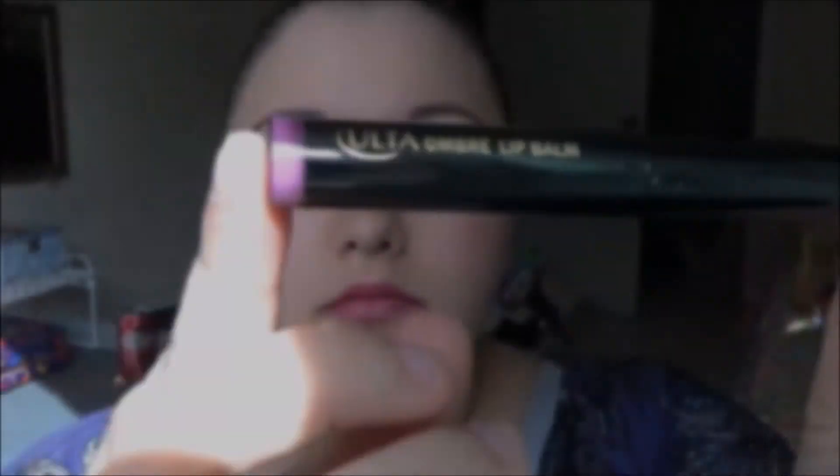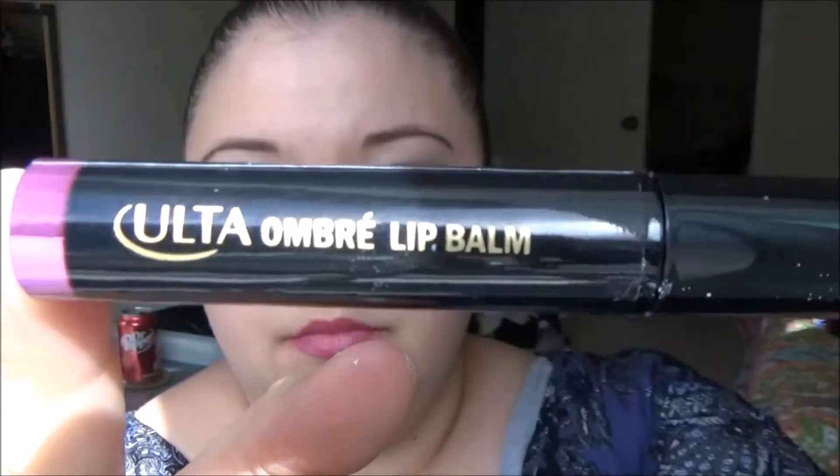Hey guys, welcome to this episode of Awesome or Naw-Some. Today we're going to be discussing the Ulta Ombre Lip Balms. They were available at my Ulta in the clearance section — I don't know if these are still available or not. I purchased three of them for $5.99.